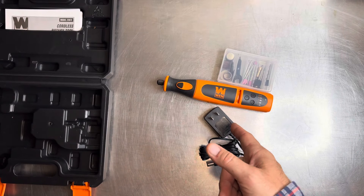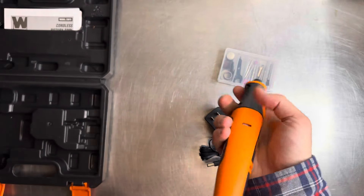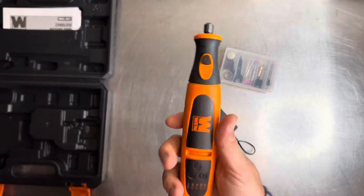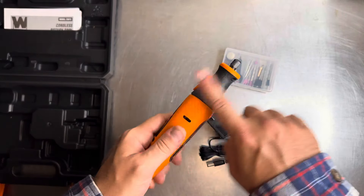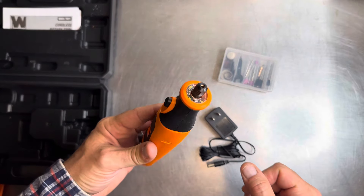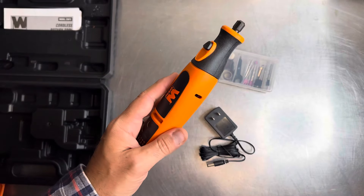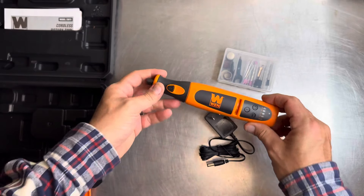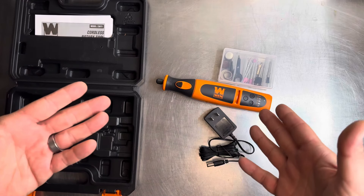I wanted to check this out on the channel as a first impression. I haven't used it yet, but I do like the little rubberized grip up there and it has a nice textured plastic feel so it doesn't slide out of your hand. There aren't a lot of grooves where debris will collect, though you'll want to keep the two motor breathing ports clean — that's why they give you that brush.